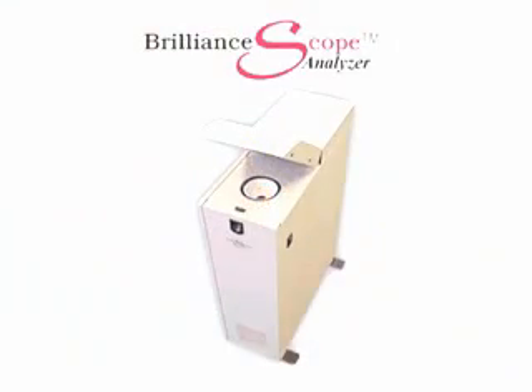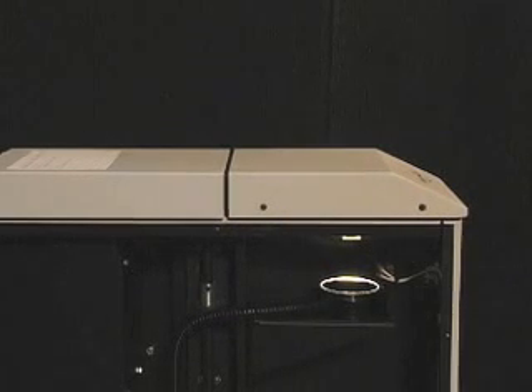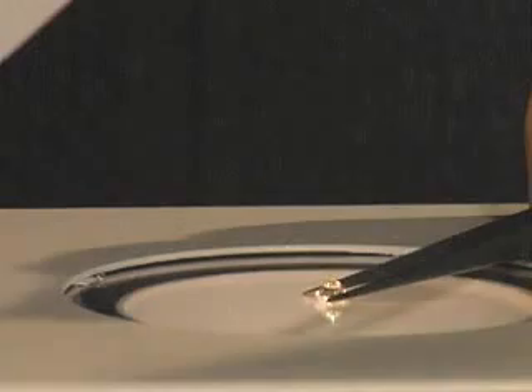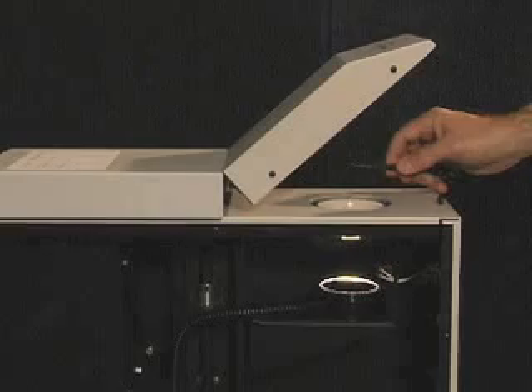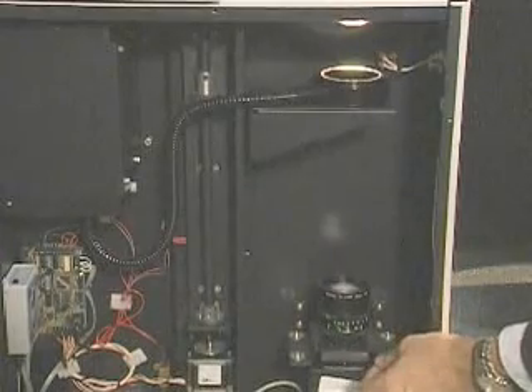Now let's move over to the BrilliantScope analyzer to see it in action. As you can see, the analyzer is the same observation environment as the viewer, only upside down. The diamond is placed table down on the glass. The sphere with the opening is below it, as is the light ring, the camera, and the spectral filter that replaces your eye.